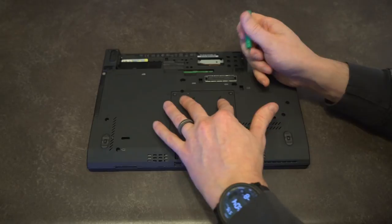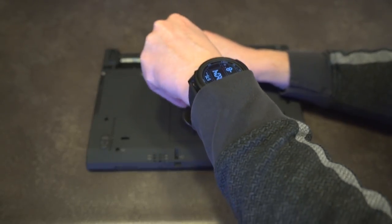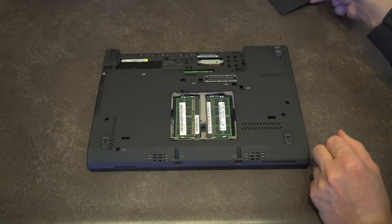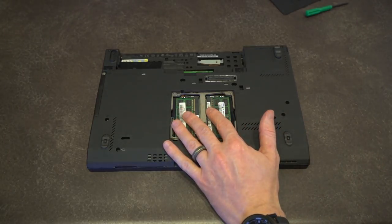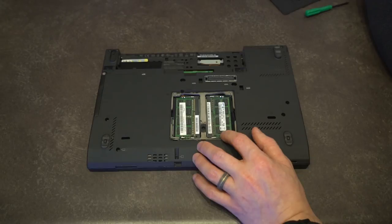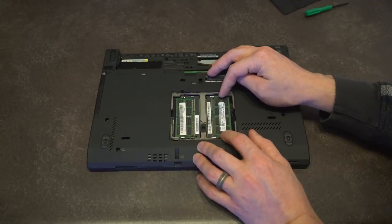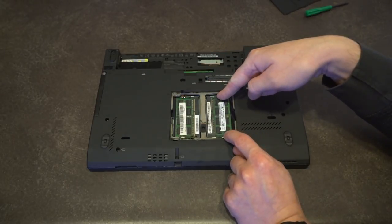The very first thing we're going to notice is that our RAM access door is right here. We'll spin out these two screws. According to my sources, we do have two RAM slots — and that is confirmed here. You can get up to 16 gigabytes of DDR3 memory at 1600 MHz (PC3-10600) in these slots. This particular unit came to me with 8 gigabytes of RAM, which is very respectable, but we could double that if we chose. This is certainly not what I'd call a slouch of a machine.